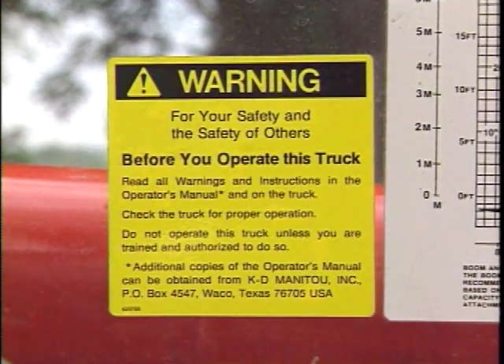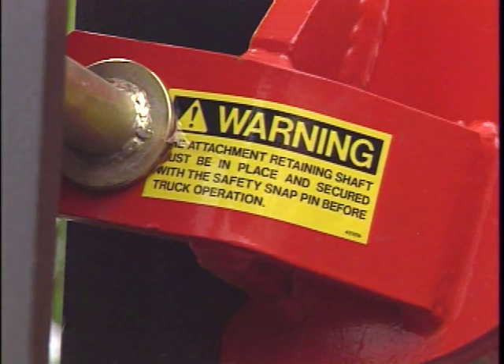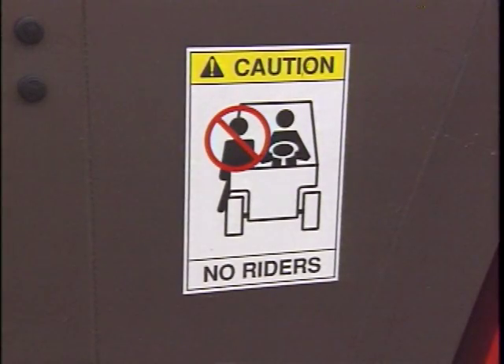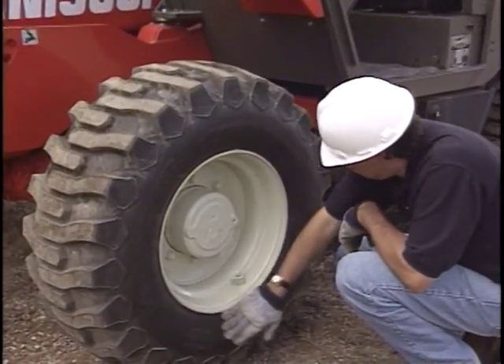Inspect your vehicle daily, including verification that the load chart as well as all instruction and safety labels are in place and readable. Be sure no safety switches or devices have been bypassed. Check for warning tags that may have been placed on the unit by a previous operator.